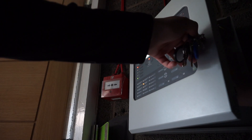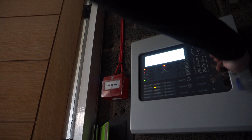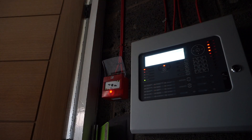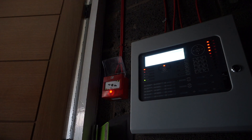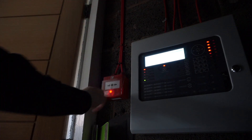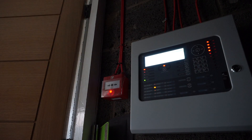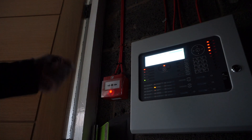I'm going to grab the key out of here and test this call point. The panel's lighting up like a Christmas tree now, we've got all the zone lights on there — one, two, three, and four. I'm not going to test anything else in the garage, just those two sensors for today and the call point, obviously.